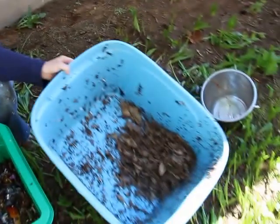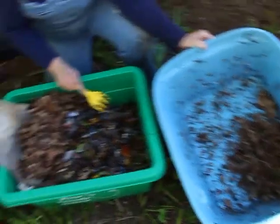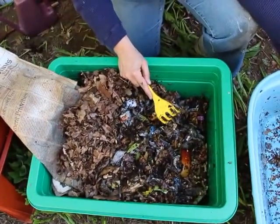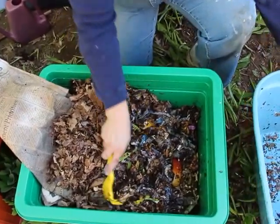Diane Worm here from bestwormcomposter.com. I was a little indecisive in the last video about whether I would add all of that extra compost into my standard worm bin, because I've got room. I thought, what the heck, I'm gonna try it, so I threw the rest in.